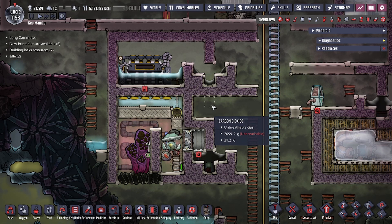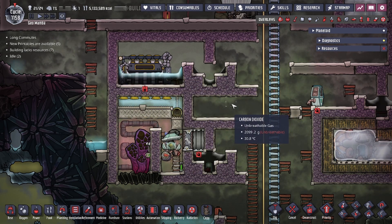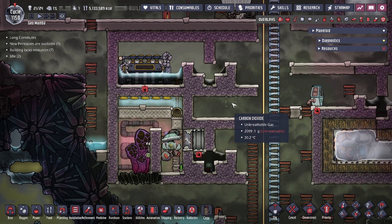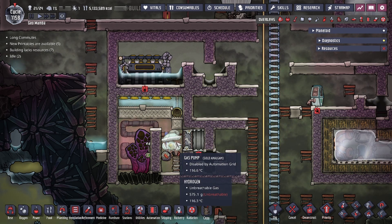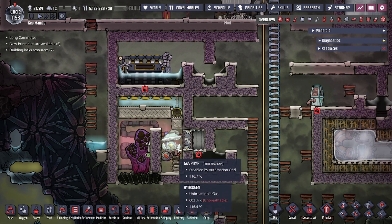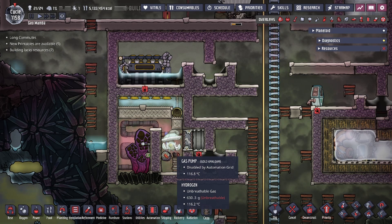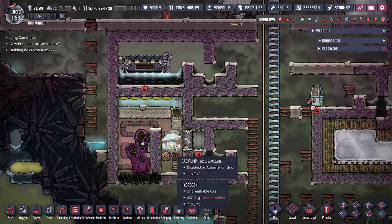If you guys are not familiar with the self-cooling steam turbine design, we'll leave a link in the description below so you guys can check it out. This build also requires gold amalgam. If you guys don't have access to gold amalgam you will need steel; however, if you do have access to gold amalgam, this build will not require any steel at all.